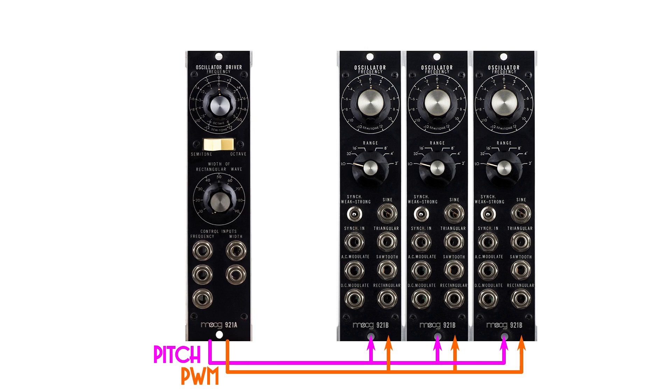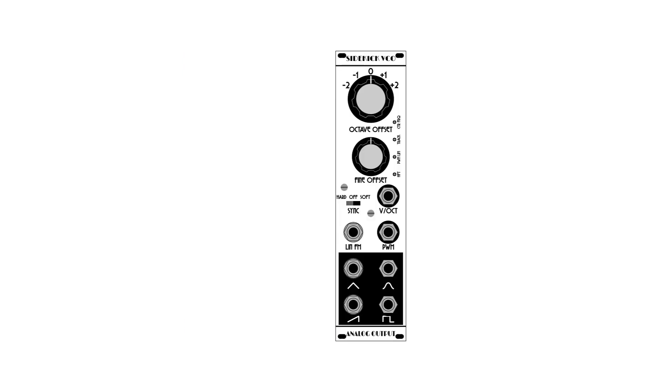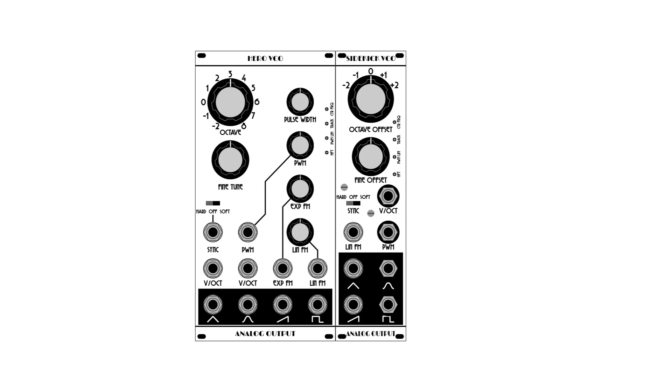I thought this was a pretty good idea and wanted to implement something like that myself, so I designed another VCO called the Sidekick VCO. The Sidekick VCO is half the width of the Hero VCO — half the width because it doesn't have as much on the front panel. It's got the same outputs, fewer inputs, fewer knobs, and is less flexible on its own. But it's not designed to be used on its own — it's designed to be used with the Hero VCO. The idea is you put the control voltages into the Hero, set up an initial pitch and pulse width on the Hero controls, and the Hero adds up those pitch and pulse width control voltages and sends them behind the front panel to one or more Sidekick VCOs.